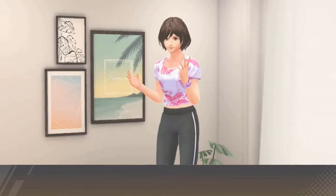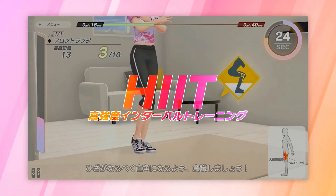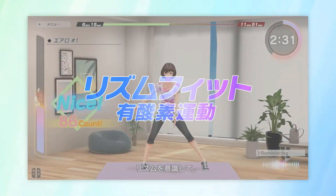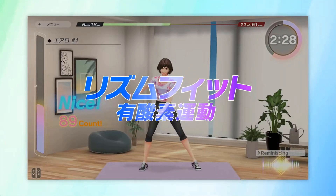There seem to be further similarities between this and Fitness Circuit as well, with two distinct training focuses. One is HIIT or high intensity interval training, and the other is lighter, more aerobic work that they call Rhythm Fit.